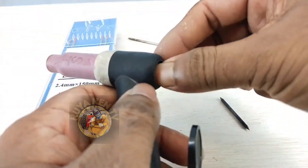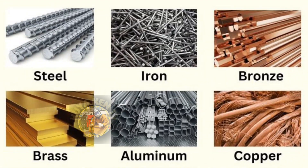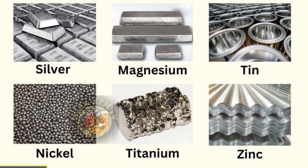TIG welders can be used to weld steel, stainless steel, chromoly, aluminum, nickel alloys, magnesium, copper, brass, bronze, and even gold.